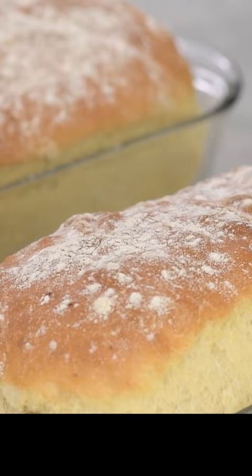This recipe makes two loaves, but you can divide it if you want only one. However, I recommend making two because they disappear so quickly.